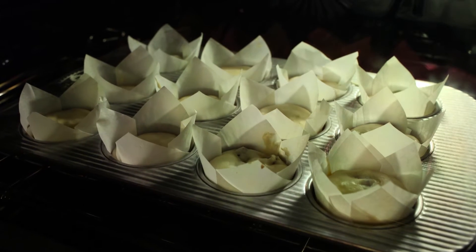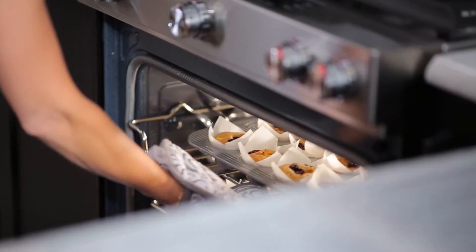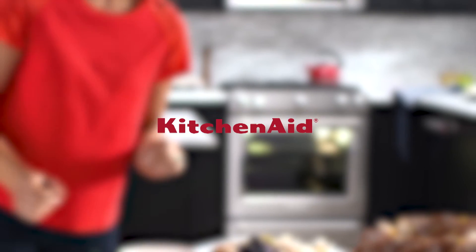You can practically create exact replicas of everything from blueberry muffins to Cornish hens. Get cooking performance that's sure to inspire every time. This is how KitchenAid cooks.